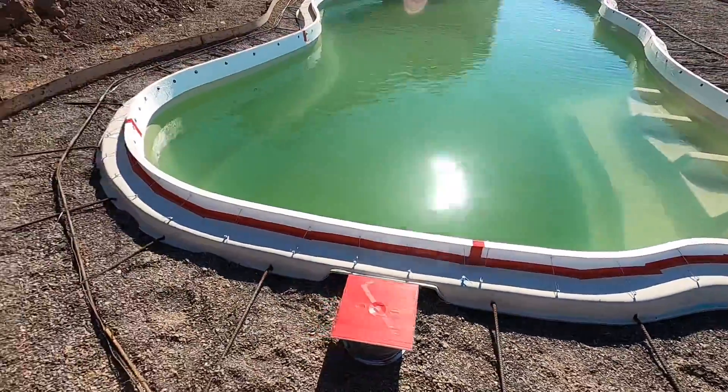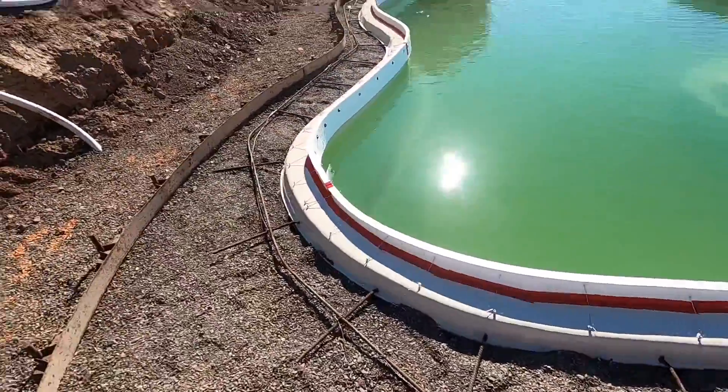If you got any questions, feel free to ask — I'll be happy to answer them. Thanks for watching. In the next video I'll be showing y'all how to pour a pool deck like this: how to get the edges of the concrete nice and clean. Click on that next video if you want to learn how to pour the concrete.